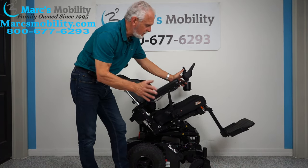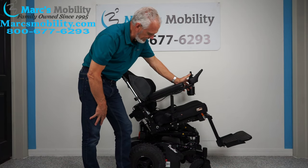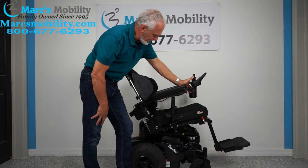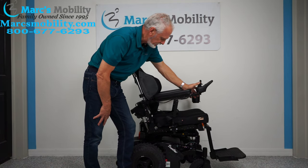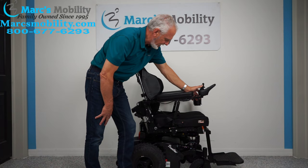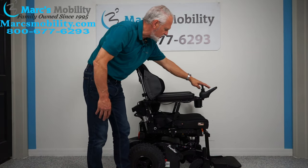If you're left-handed, we can put the joystick on the left side with no problem at all. Let me bring this seat back down. Now I'm going to move to the joystick side and change from the tilt mode back to the recline mode.